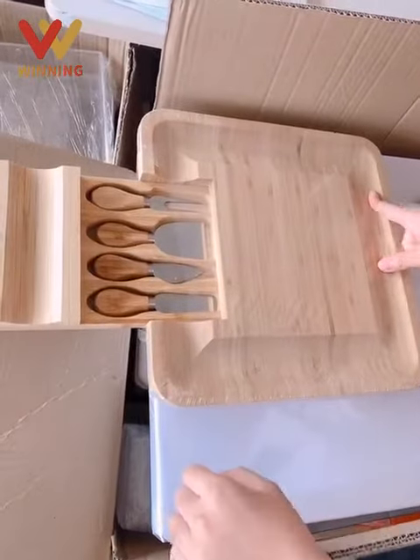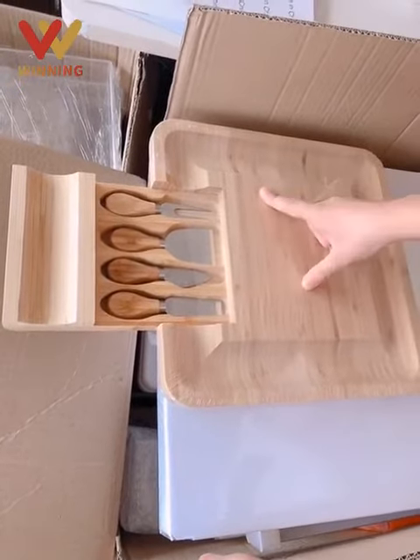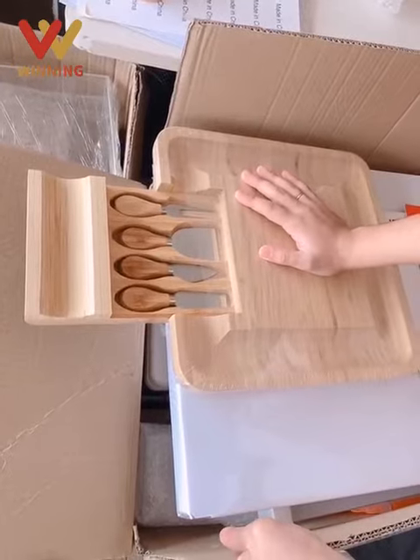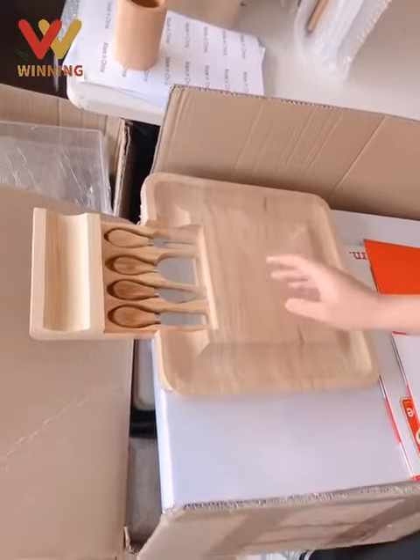Be careful with your children's safety. Don't touch any knives or any dangerous items. Just pay attention. Today's introduction is just this one protective product.